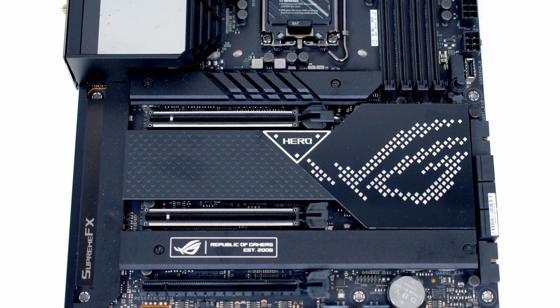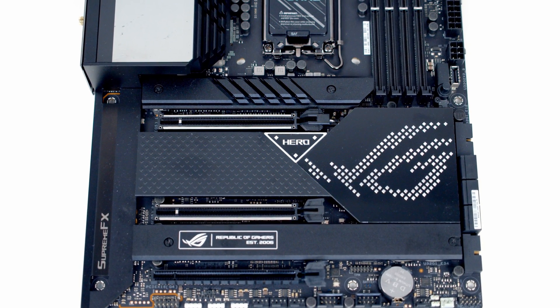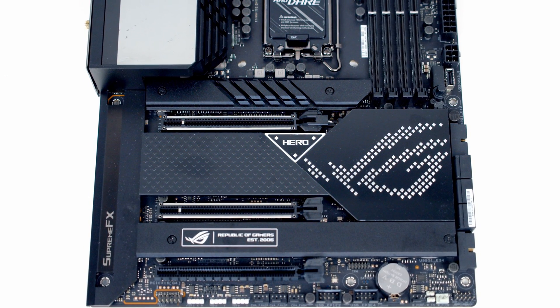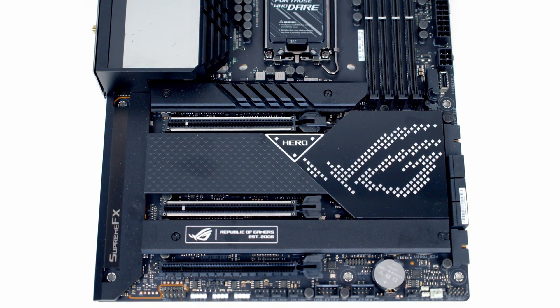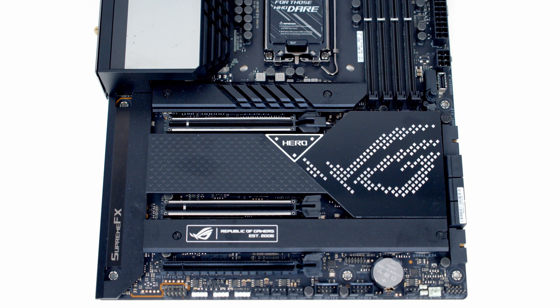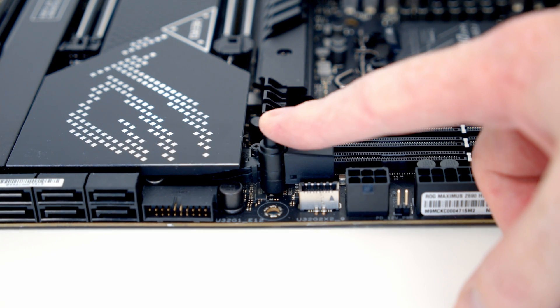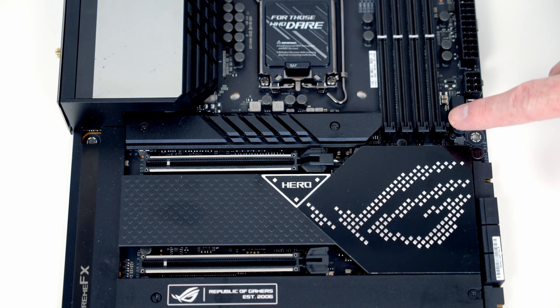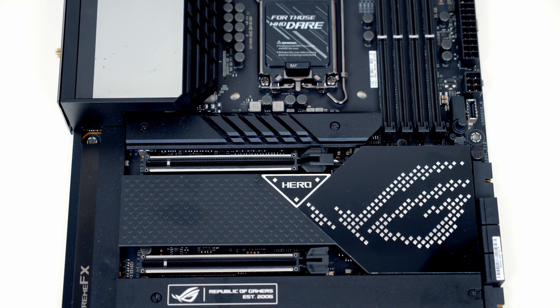Another really cool feature ASUS have added: if you've built a PC recently with a large graphics card and an air cooler, it's really hard to reach the clip to release the graphics card once it's installed. ASUS have solved this by adding a small button just to the right of the fourth RAM slot — pressing it releases the clip on the top PCIe slot. I imagine over the next year all other motherboard manufacturers are going to copy this idea.